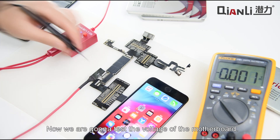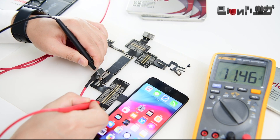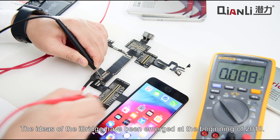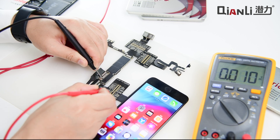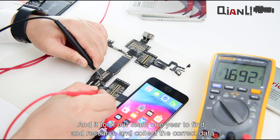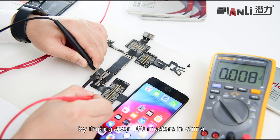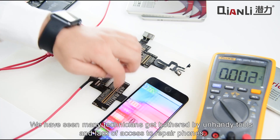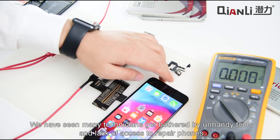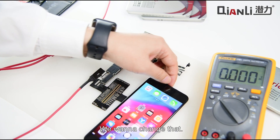Now we are going to test the voltage of the motherboard. The idea of iBridge emerged at the beginning of 2018, and it took our team one year to find, research, and collect the correct data by consulting over 100 masters in China. We have seen many technicians get bothered by unhandy tools and lack of access to repair forms. We want to change that.